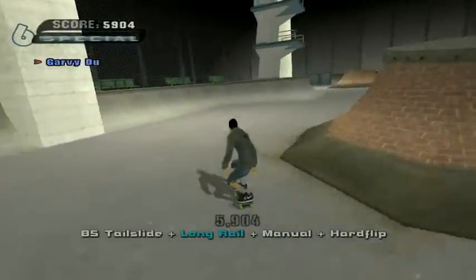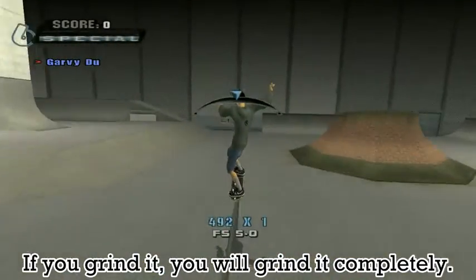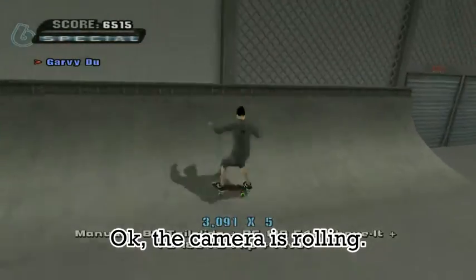The camera's rolling. The first step you have to do is grind the damn rail. If you have to grind it, you will grind it completely. If you nail your tricks like this, you can grind better. Let's see if you can get that gap. The camera's rolling.